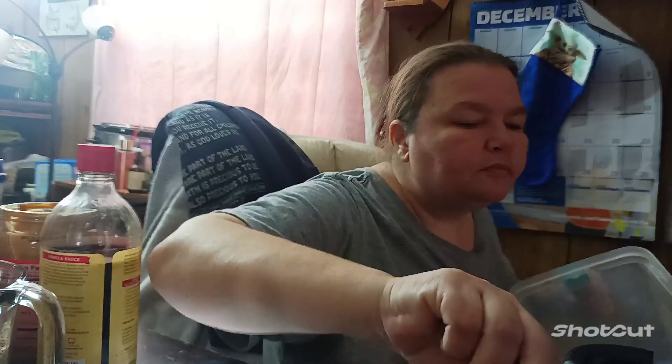And then you want to put in your sugar, which is two cups sugar. That's one, and that's two. And then milk and cocoa — which I didn't get the cocoa out, give me one second.